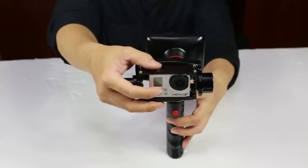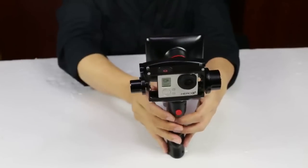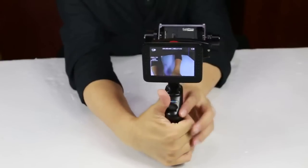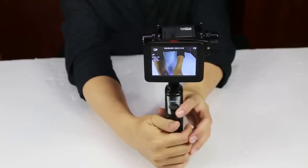Let's turn on the GoPro. You'll see on the back side there is a 3.5 inch LCD monitor where you can see the image that you are shooting. Compared to the original GoPro monitor, it is larger and the image is much clearer.